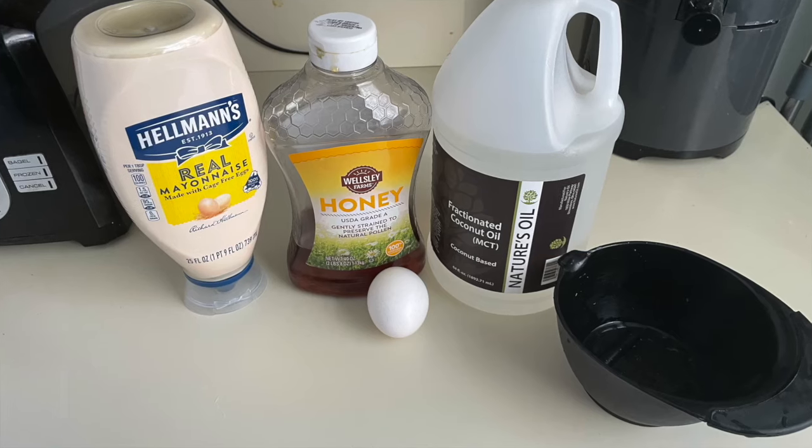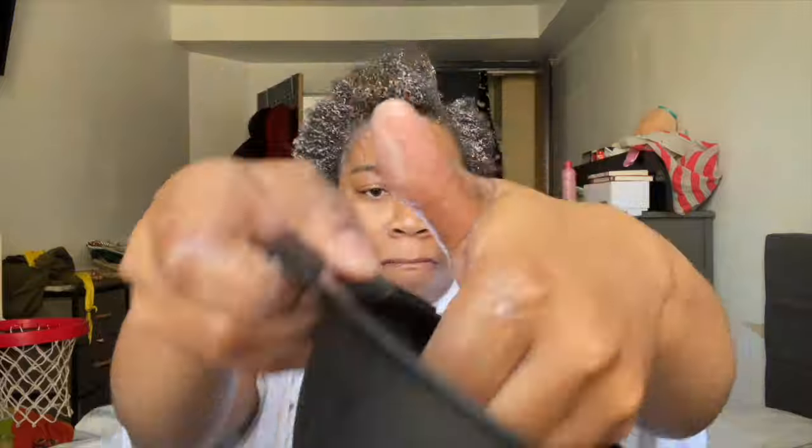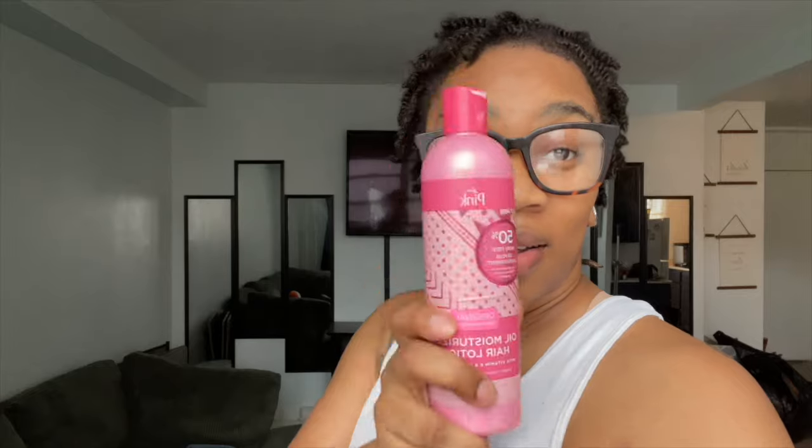I also did a DIY treatment. I broke my blender so I had to use soft ingredients — I used mayonnaise, egg, honey, and MCT coconut oil. I used to do this treatment all the time and I'm not quite sure why I stopped, but I'm going back to doing what I used to do because it works pretty well on my hair. This is my hair after the DIY treatment, after the hair tea, and after the pink lotion.